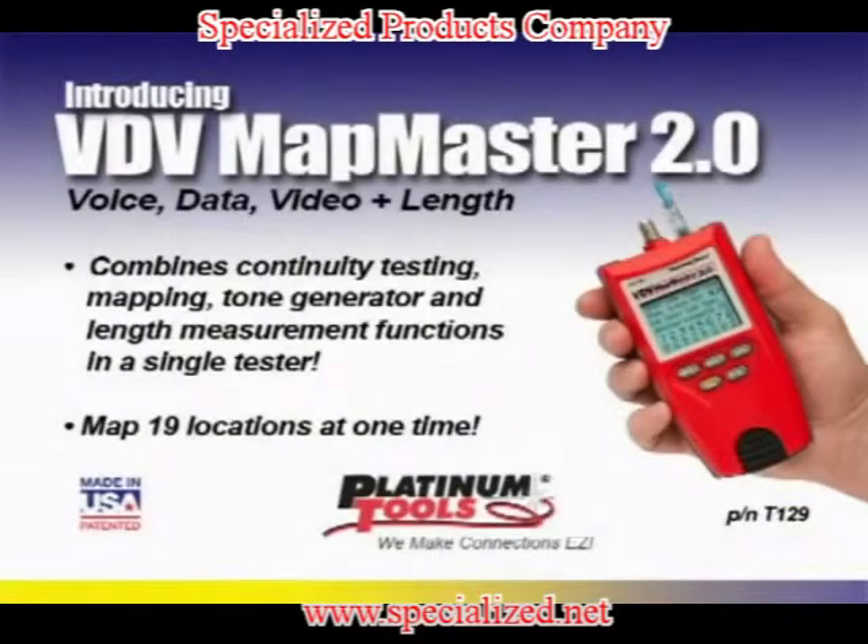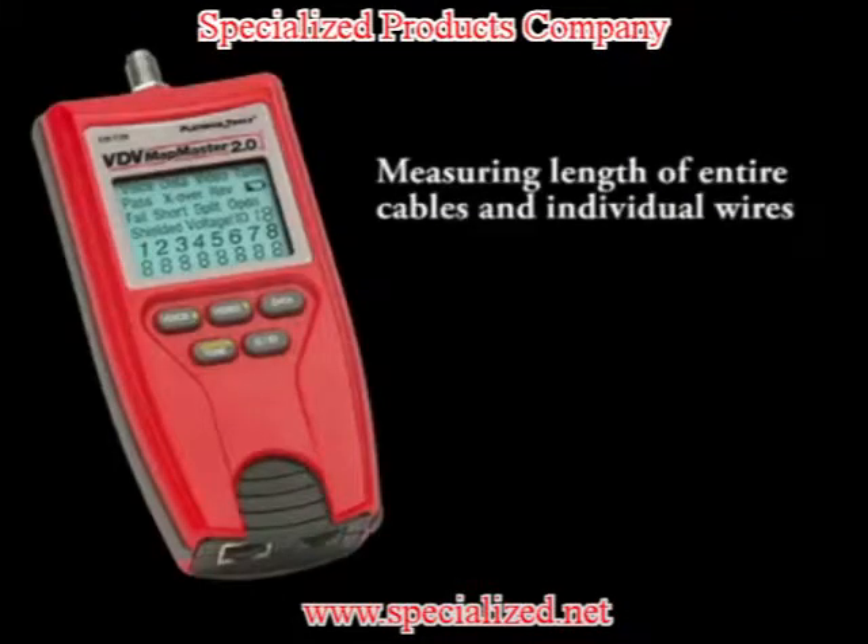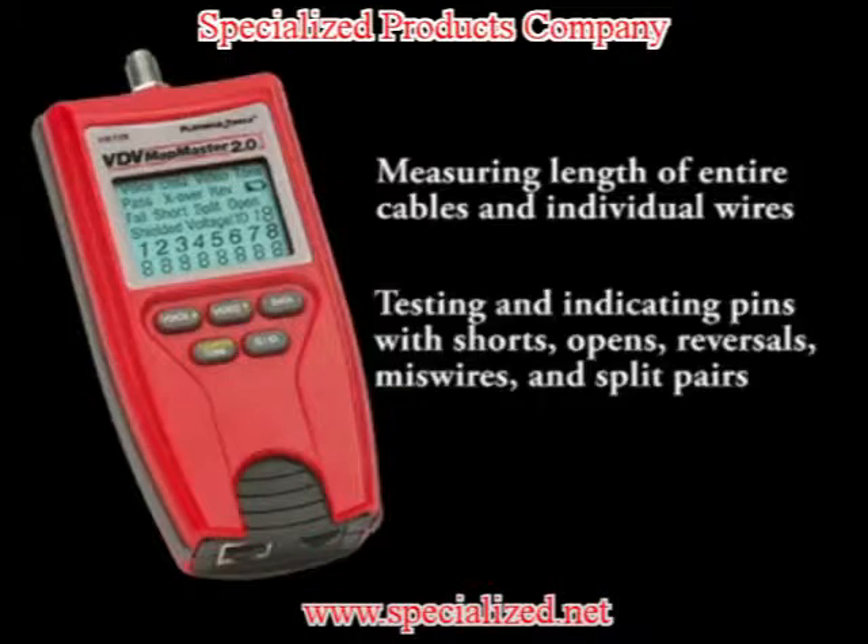Platinum Tools proudly presents VDB Mapmaster 2.0. New features of the 2.0 include measuring length of entire cables and individual wires, testing and indicating pins with shorts, opens, reversals, miswires, and split pairs.